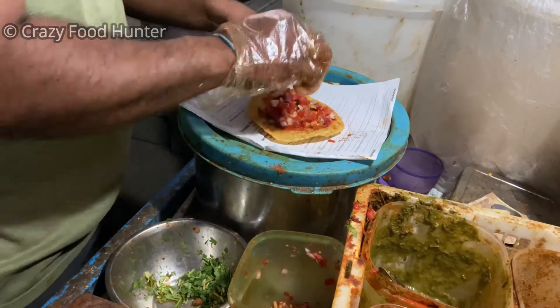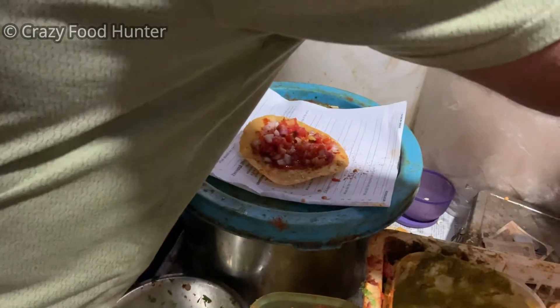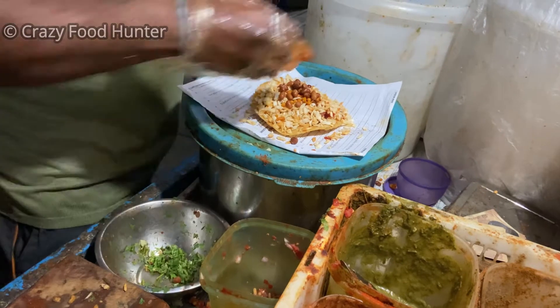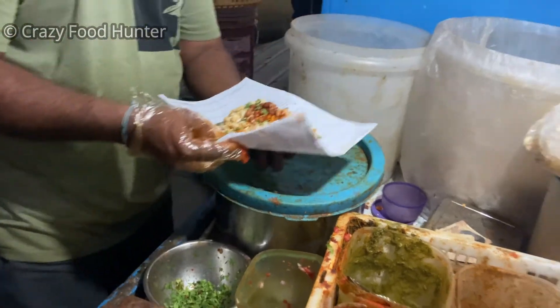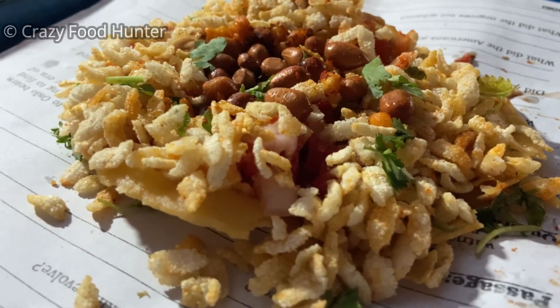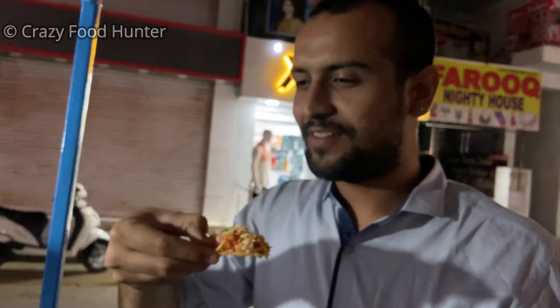This is the record of the channel. It's not the record of the channel. Let's have a look. Let's have a look.